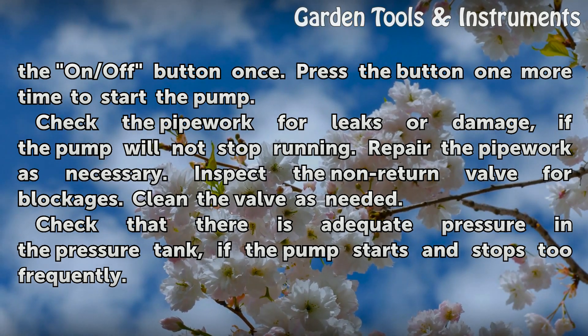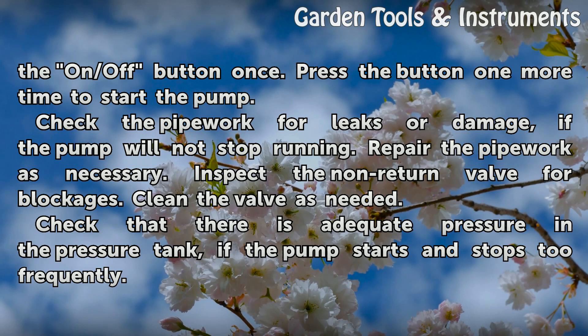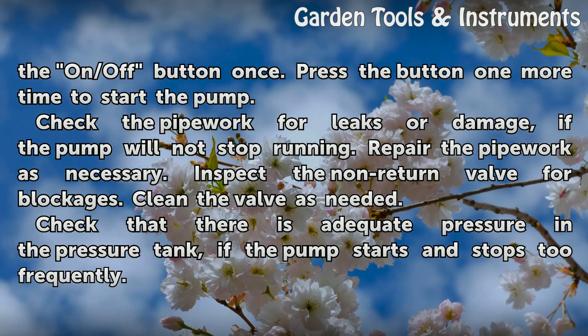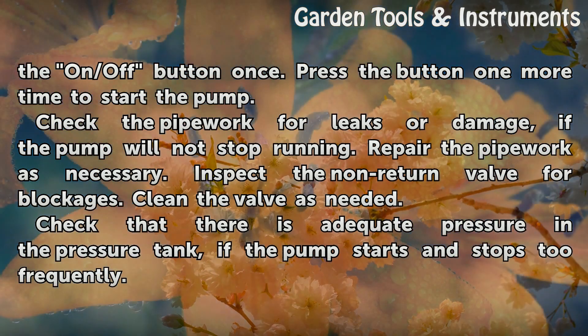Check the pipework for leaks or damage if the pump will not stop running. Repair the pipework as necessary. Inspect the non-return valve for blockages and clean the valve as needed.